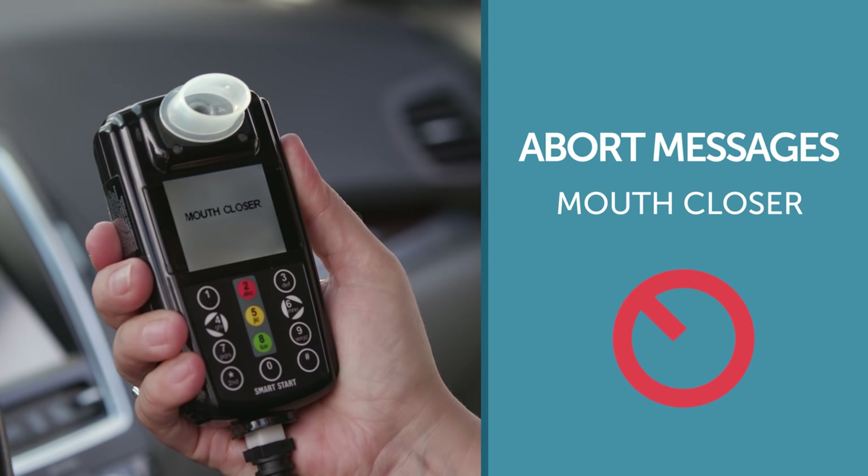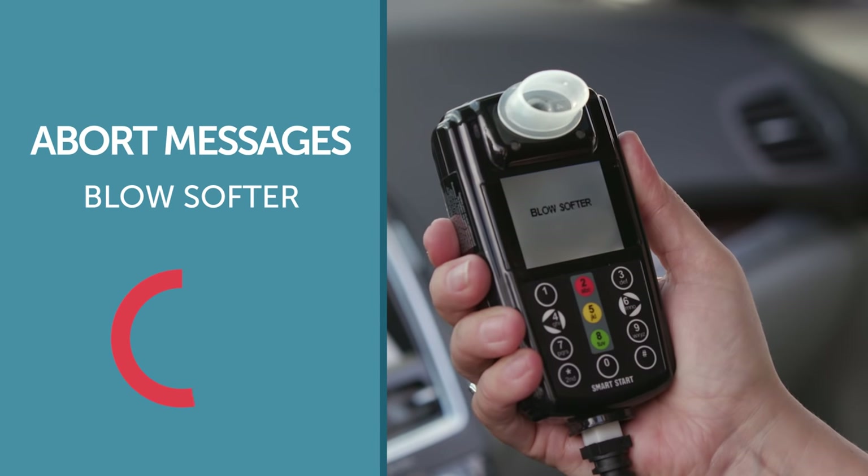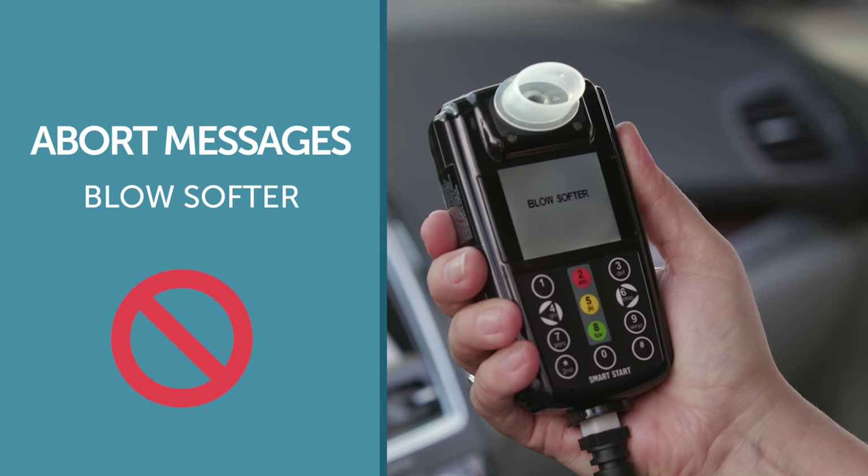If you receive the abort message 'mouth closer,' this indicates your lips are not completely sealed around the mouthpiece or close enough to the base of the mouthpiece. Once the device resets with the word 'blow,' you may try again. The 'blow softer' message means that you are blowing too hard. Decrease the amount of air pressure when you provide a breath sample, and once the device resets with the word 'blow,' you may try again.